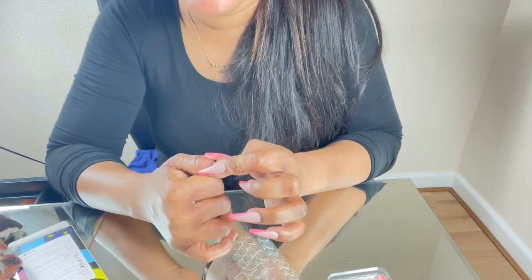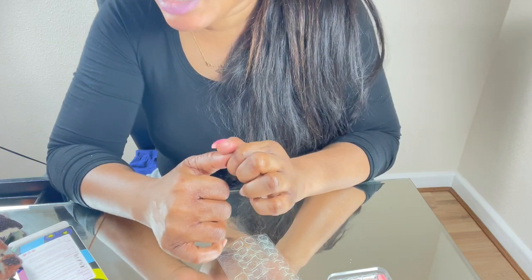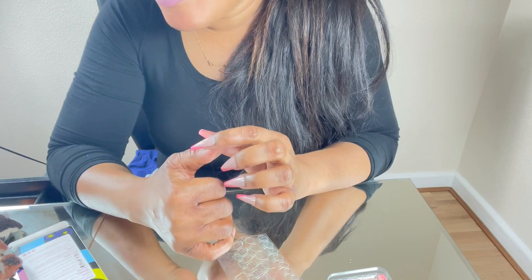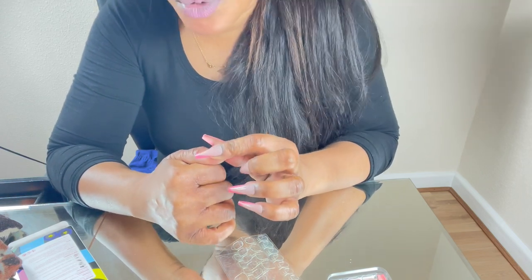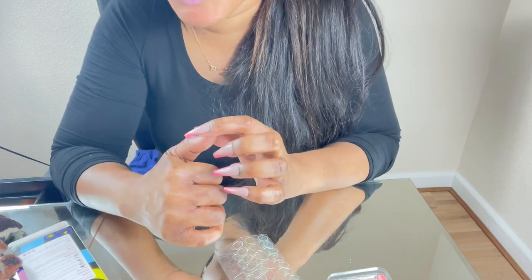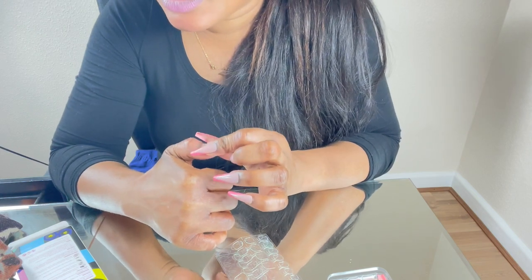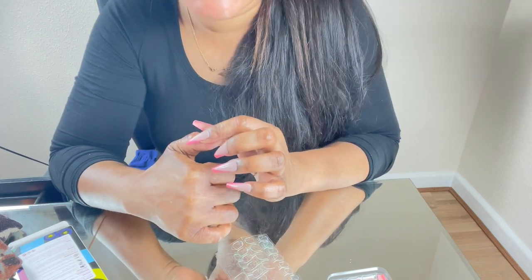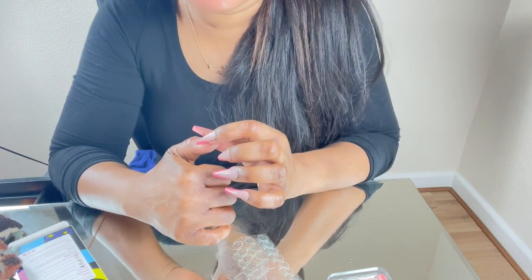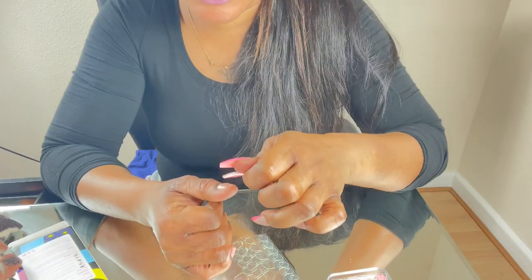This is so handy. The company 'All My Nails' has various colors and press-on nail tip sets. With 24 pieces you can't go wrong, and you can reuse them as well. It's very useful to have this for when you don't have time to go to the nail salon.